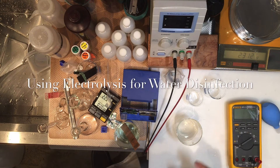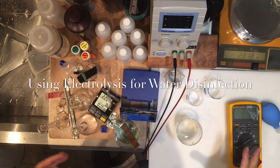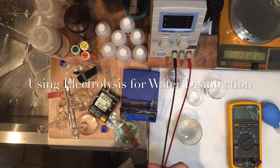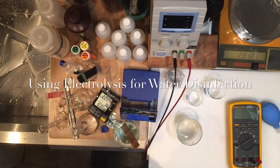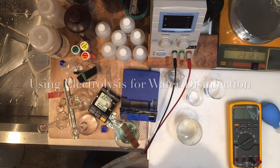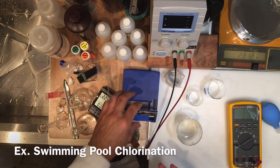The process I just did — preparing a sodium chloride solution, dissolving it, and electrolyzing it using the power supply — generated chlorine gas inside the solution, and we measured the concentration just like a swimming pool method.